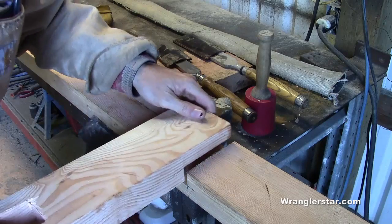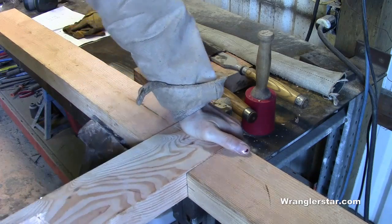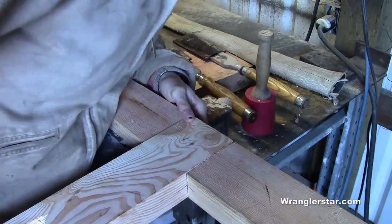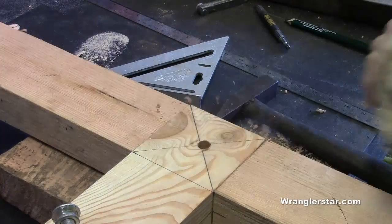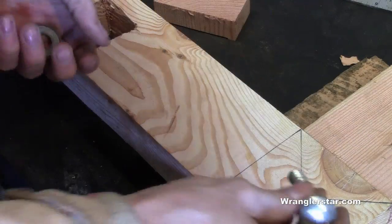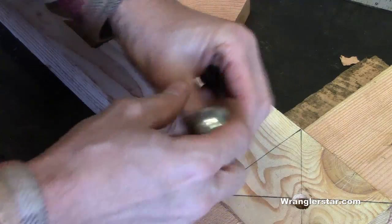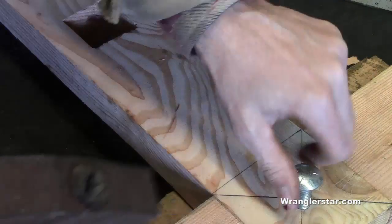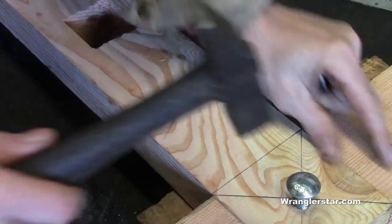All right, time to test our joint. Look at that — that's what we like. Now with our saddle joint put together, pre-drilled, we're going to bolt these together with nice big heavy half-inch carriage bolts. The frame itself is pretty sturdy and burly, so you don't want to use a small bolt — it just doesn't look right dimensionally. You want big timbers and big bolts.